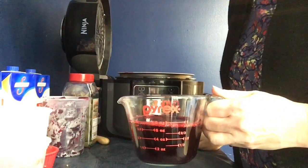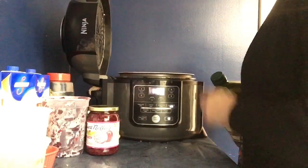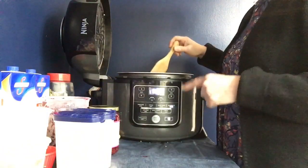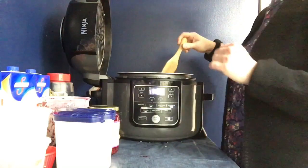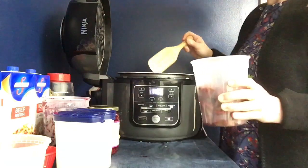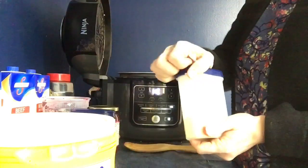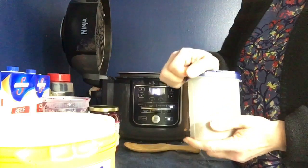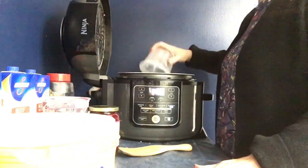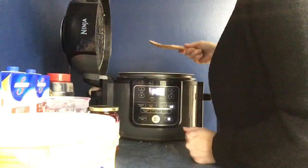I just dumped out the liquid from the bottom of the pot — I'm going to reserve that. I'm going to turn on sear/sauté and put a little bit of olive oil on the bottom. I put my potatoes in first because they take the longest, just sautéing them a little bit. Now I'm going to put in my stew meat. While it's cooking, I'm going to add some spices: onion powder, garlic powder, and also some celery seed — not celery salt, celery seed. Now I'm going to add in my diced onion and cook that until it becomes translucent. Then I add in my garlic. Okay, I'm going to turn it off now.